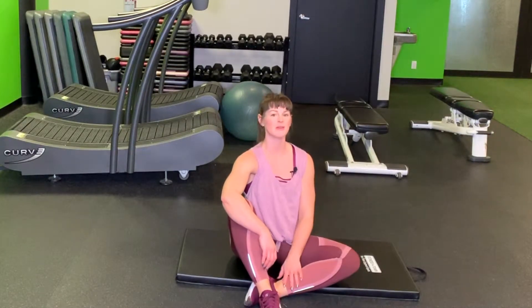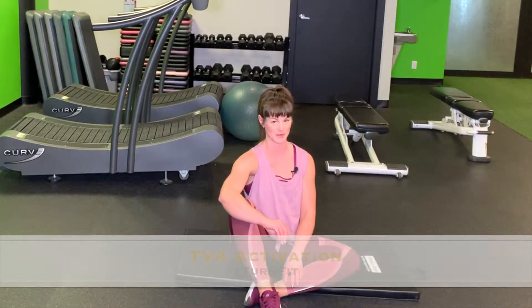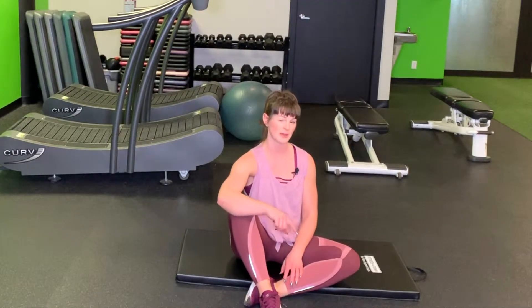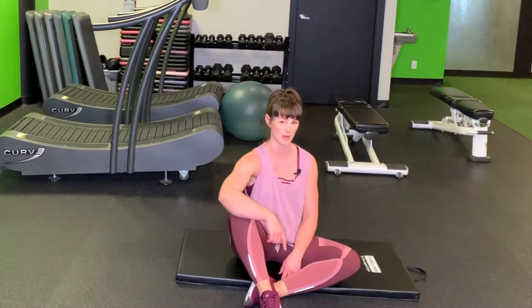Hi everyone. So step one of patterning movement or learning how to move properly — I'm stripping this down to the very basics for everybody today. We're going to talk first about your transverse abdominus, and then David's going to pop into our video and teach us about posture and the transverse abdominus.